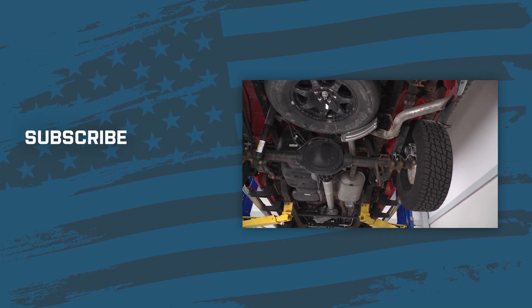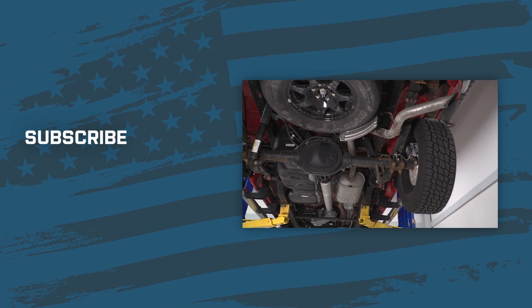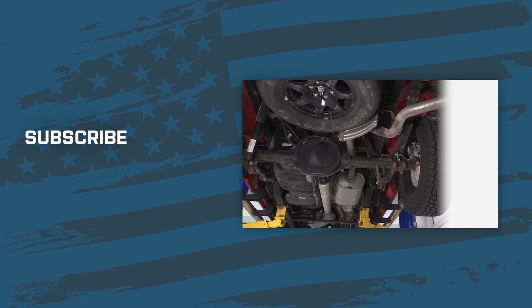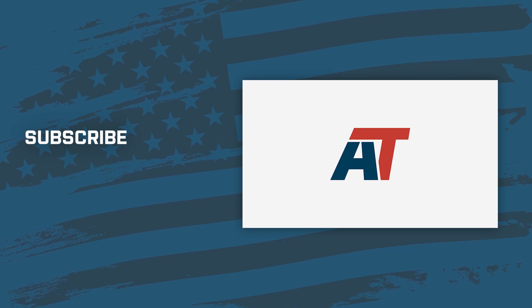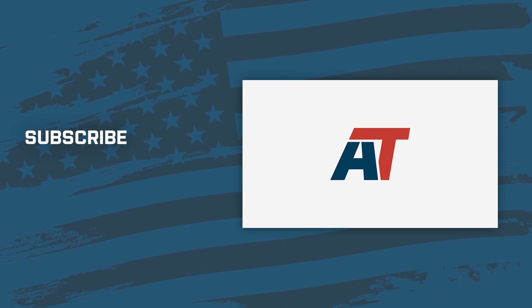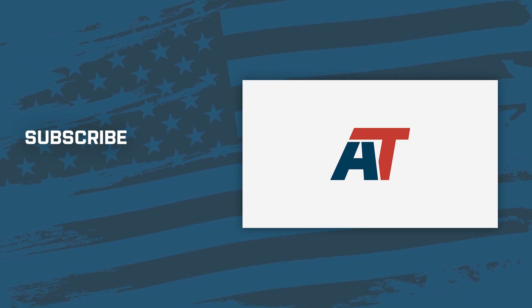Thanks for watching and remember, for all things Silverado, keep it here at americantrucks.com. We'll see you next time.